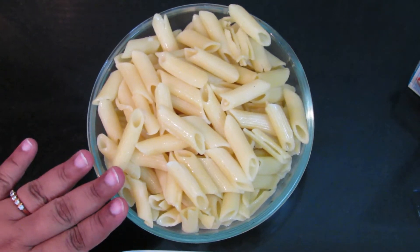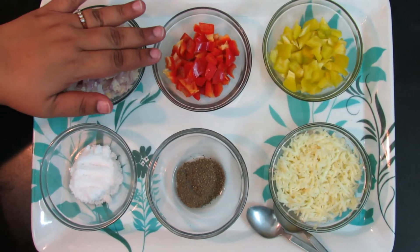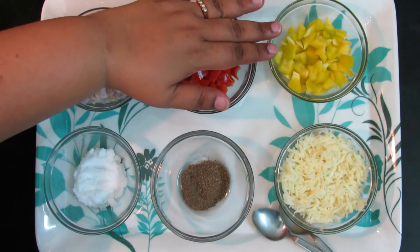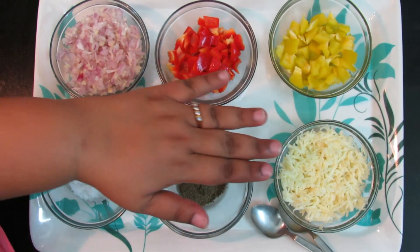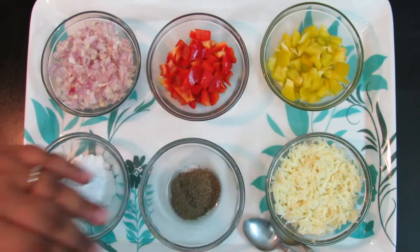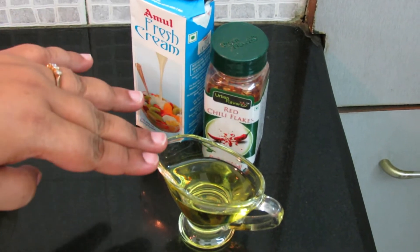I have taken penne pasta, chopped garlic and onion, chopped red bell pepper, yellow bell pepper, salt, black pepper, grated cheese, fresh cream, red chili flakes and olive oil.